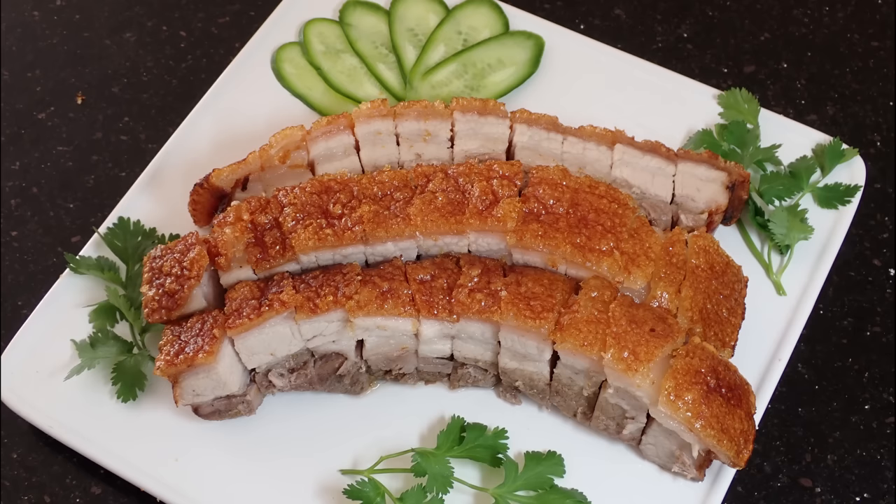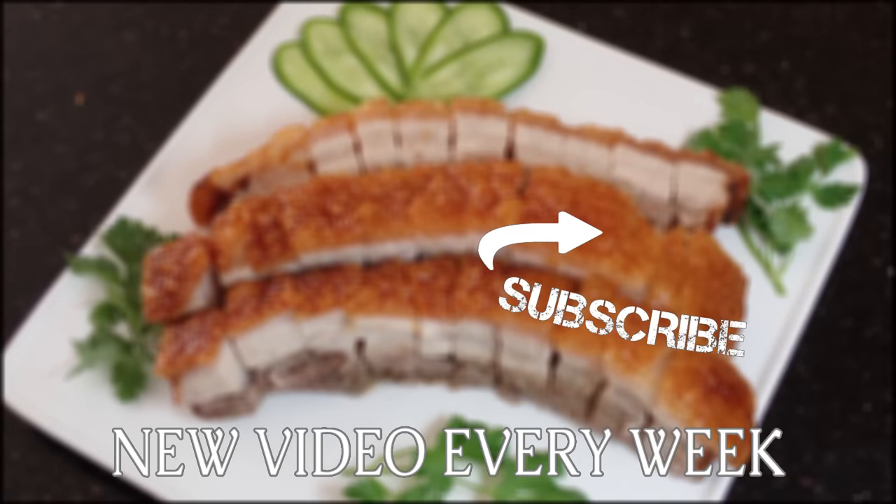So guys, that was my family's recipe for roast pork belly. I hope you all enjoyed this video, and if you ever get the chance to make this at home, be sure to tell us how it goes. And if you want to see any of our future videos, be sure to subscribe. See ya.